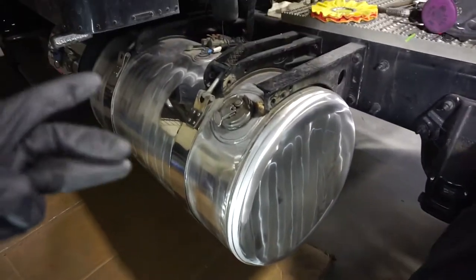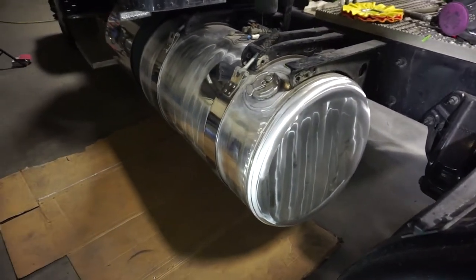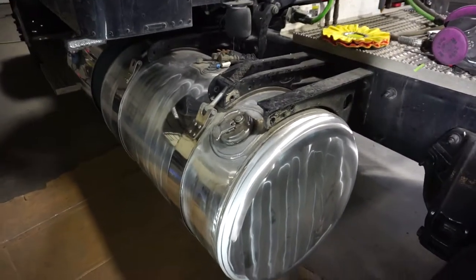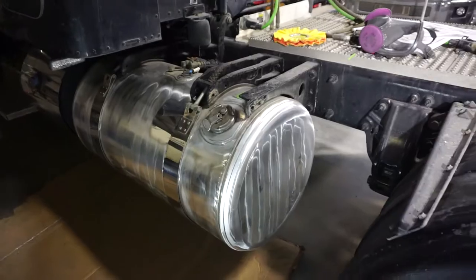Those are the three main steps in polishing aluminum. I could talk about each one much more in depth, but I'll leave it there. If you have a truck or anything that needs to be polished, let me know at 306-621-0567 and I will help you out. Thanks again for watching — catch you next week.